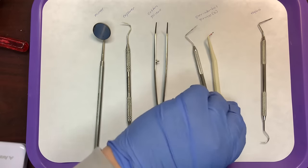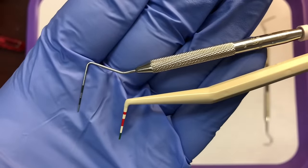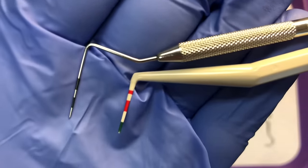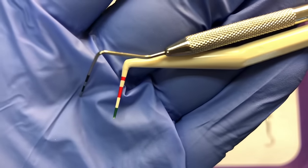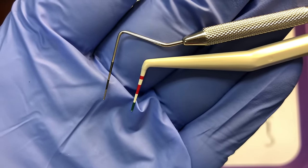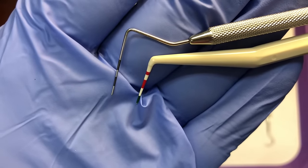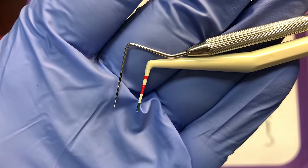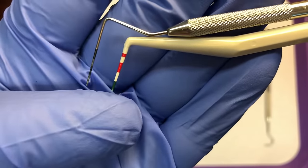We have two different periodontal probes here — one plastic and one metal. If you notice, they both have stripes on them. The tips are blunt, not sharp like the explorer. The purpose of this instrument is to measure the sulcus. The tips go into the sulcus, and we don't want sharp tips because they could pierce or puncture through the soft tissue.